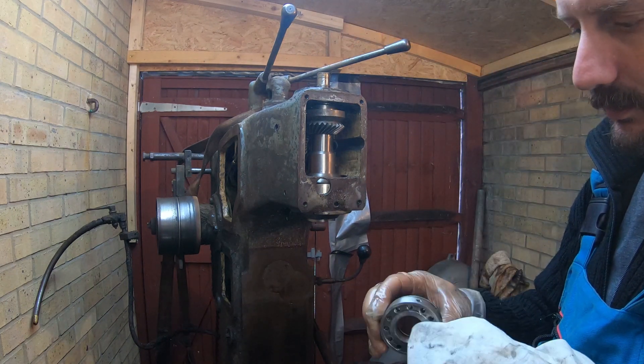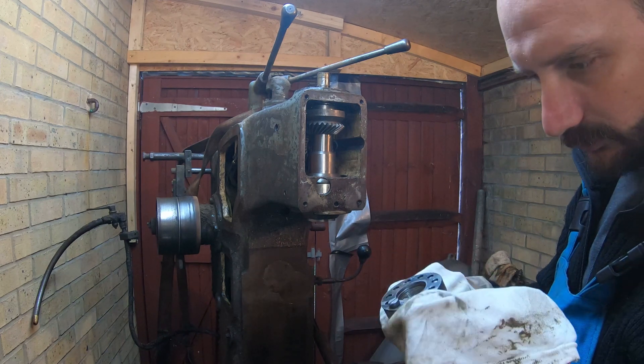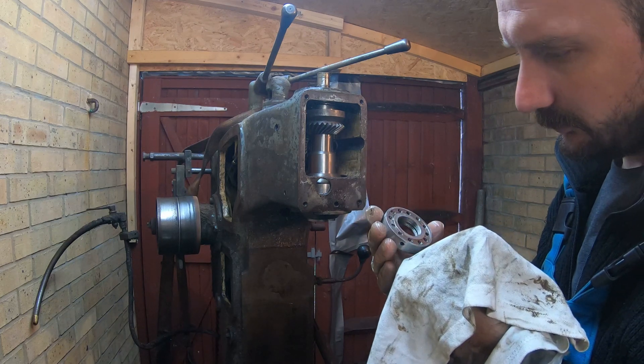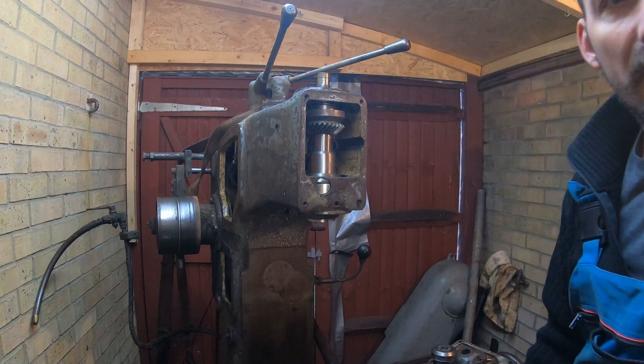To be honest, I cannot see any fault with this one except the fact that he wasn't doing his job properly. This seems to be the right size collar for you.